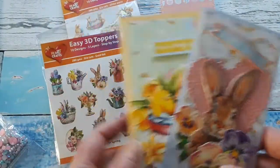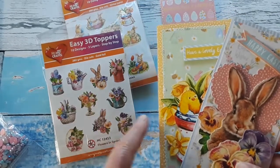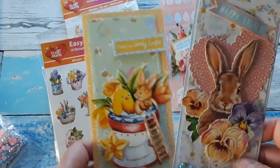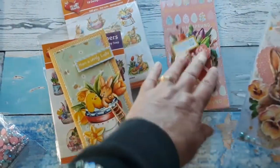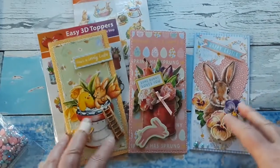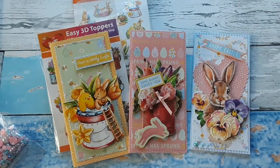So I think I'll probably make one more video with all the new 3D toppers. I hopefully get this in before Easter. I have so much fun making these cards because I love spring and these are such beautiful colors.